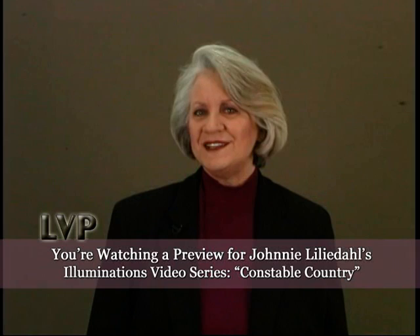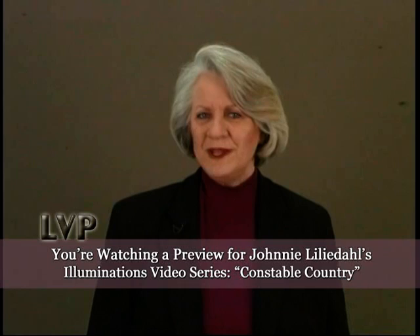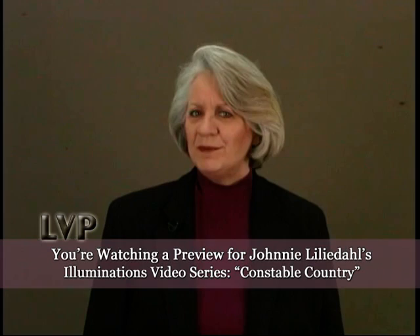Welcome to Illuminations, a program of study designed to guide you through the basic tools one needs to become a better painter. We intend to shed light on the theories, tools, and techniques that provide this foundation. Many of the subjects we'll explore seem to confuse even experienced painters when they're trying to do everything at once.